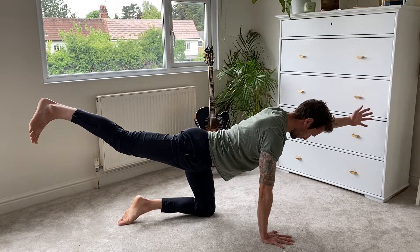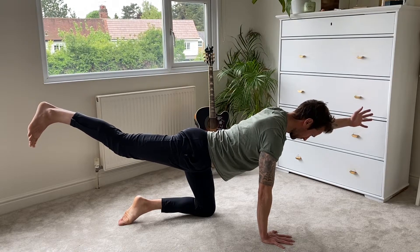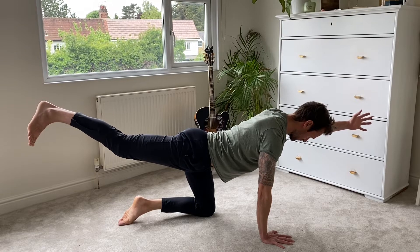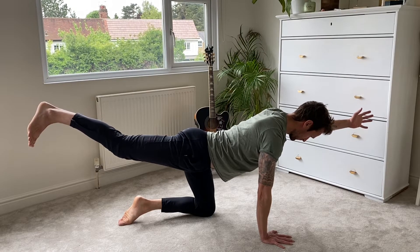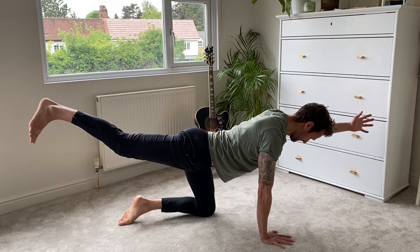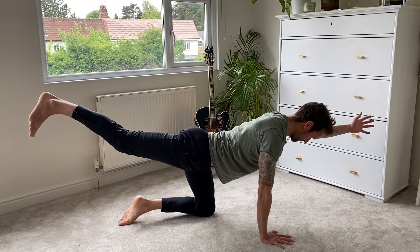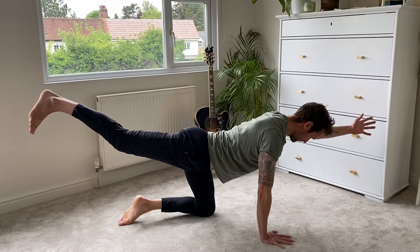Breathing, keeping your head down and looking towards the floor so your neck stays neutral. Feel that work going on in your body — there are areas now that are really having to work hard. Keep breathing and stay with it for a couple more seconds.